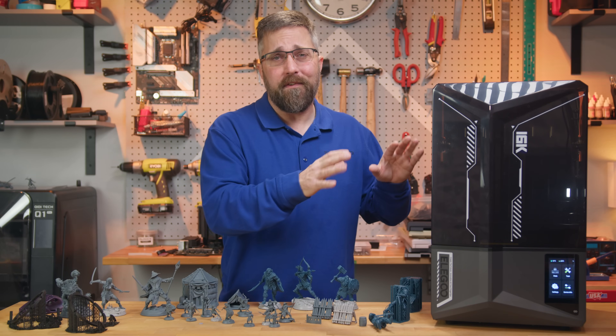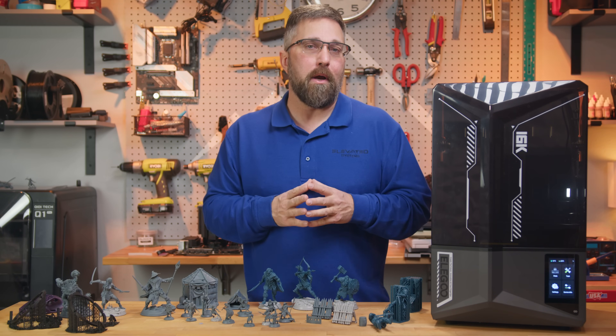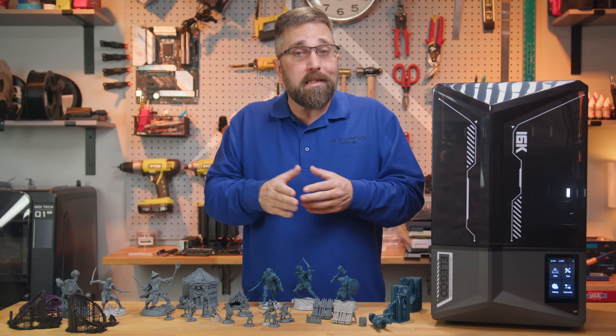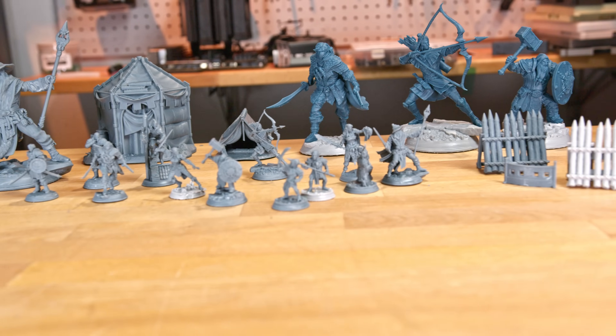Now despite the issues I faced, the Saturn 4 Ultra 16K does bring some impressive upgrades over last year's Ultra 12K beyond just bumping up the screen resolution. Despite major flaws, I managed to crank out some fantastic prints along the way.